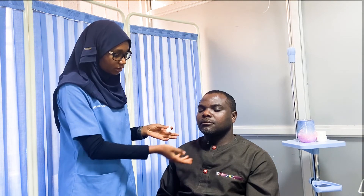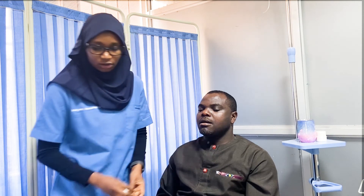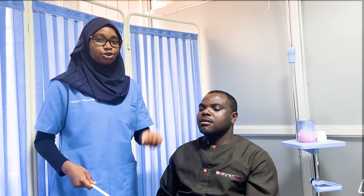Next are the reflexes. There are two reflexes for the face: the corneal reflex, which is not routinely done as it requires touching cotton wool to the patient's cornea to elicit a blink, and the jaw jerk reflex, where we ask the patient to relax and slightly open their jaw, place one finger, and tap it. If exaggerated, there will be a brisk closure of the jaw.